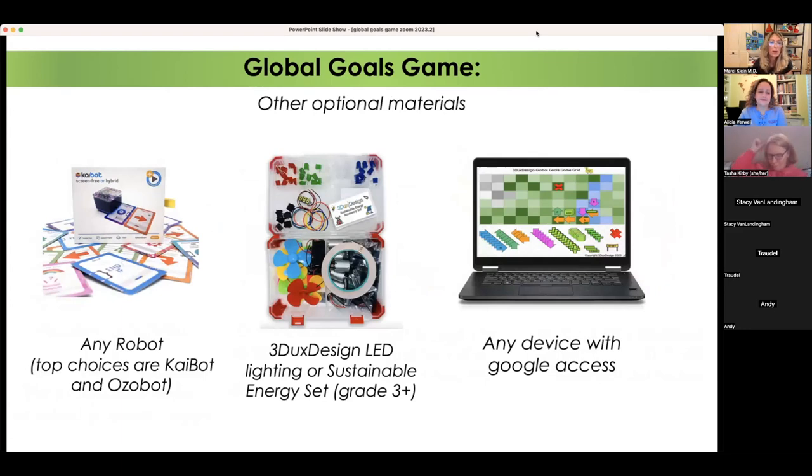Any robot works if you want to incorporate robots, but Alicia will talk about the best ones to use. If you want to buy wind power, solar power, or motors for little characters running around your city, you can get those on our site, or get paper circuits. You might already have some of this material available.